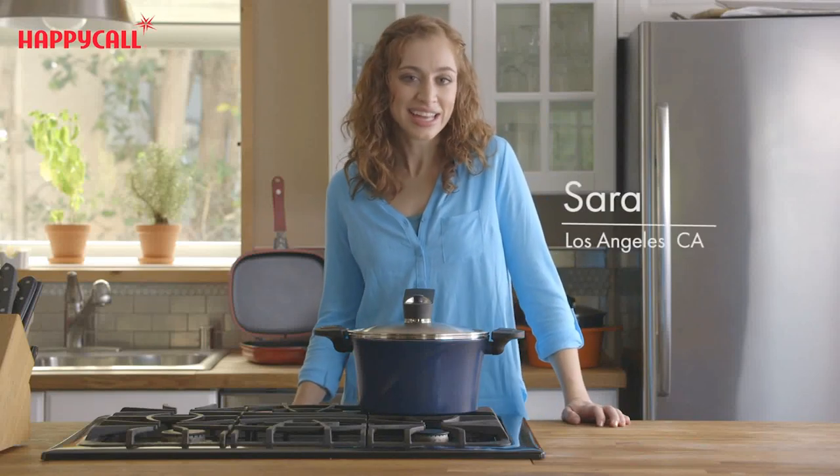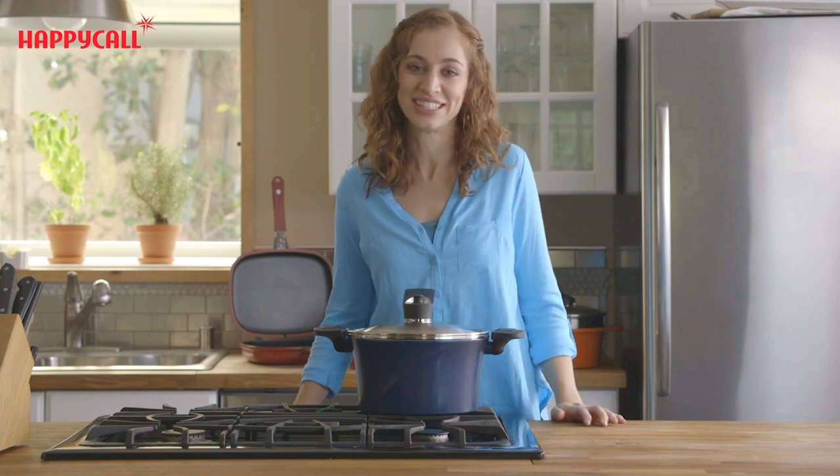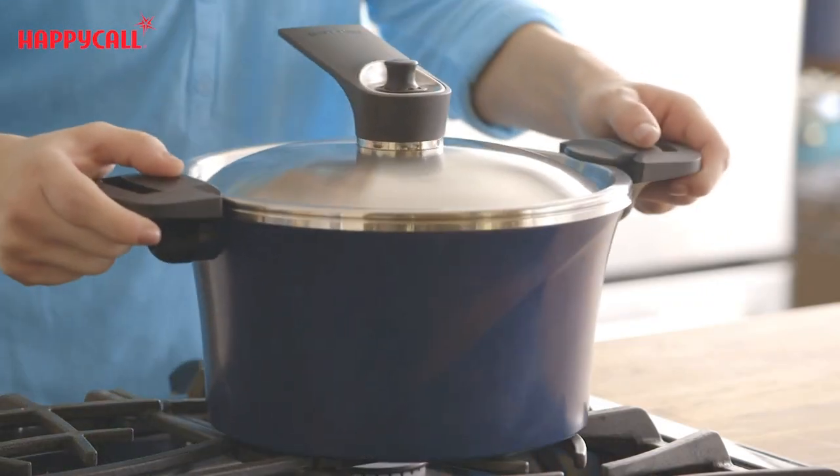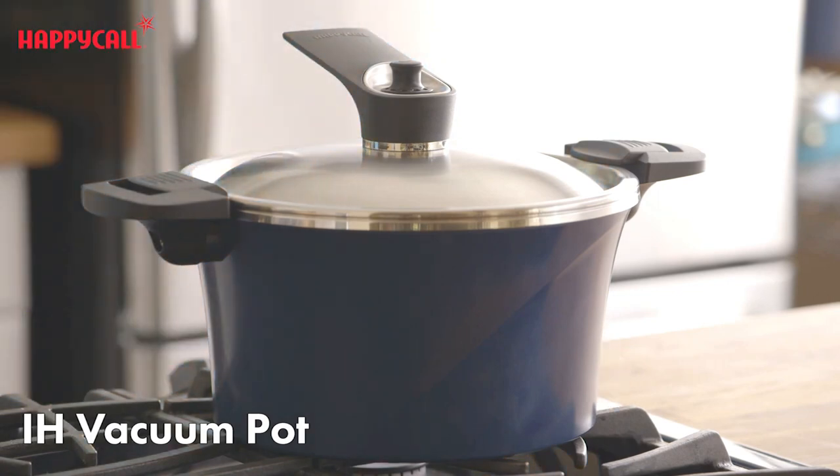Hello, my name is Sarah Jane and I'd like to tell you about a product that has made cooking and cleaning in my kitchen so much easier. It's the Happy Call IH Vacuum Pot and it changed the way I cook chili, stew, curry and many other dishes.